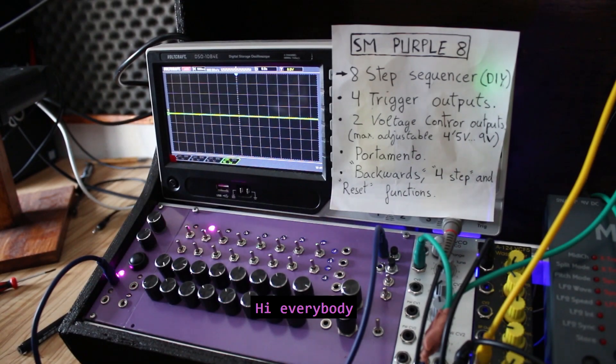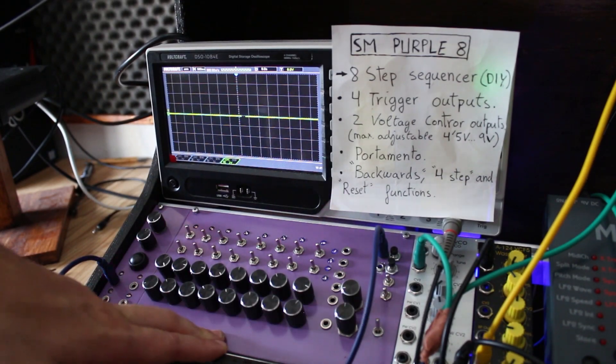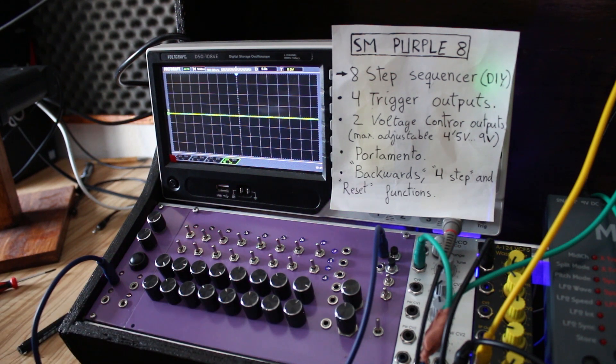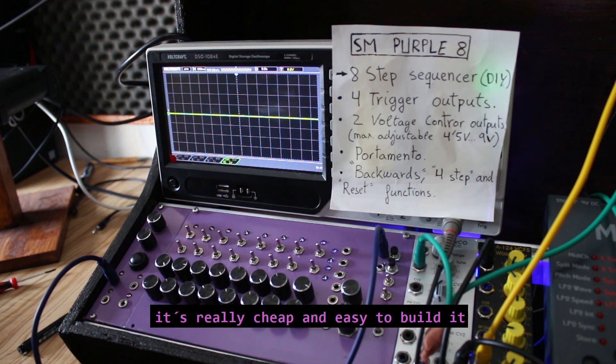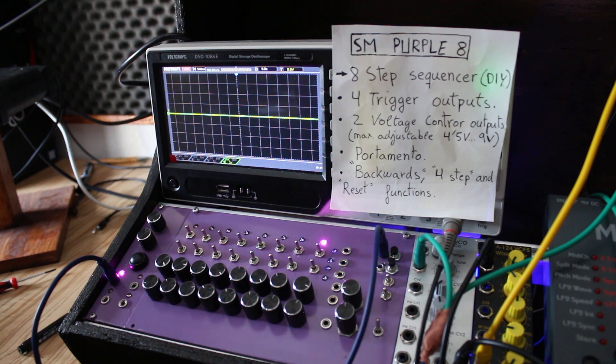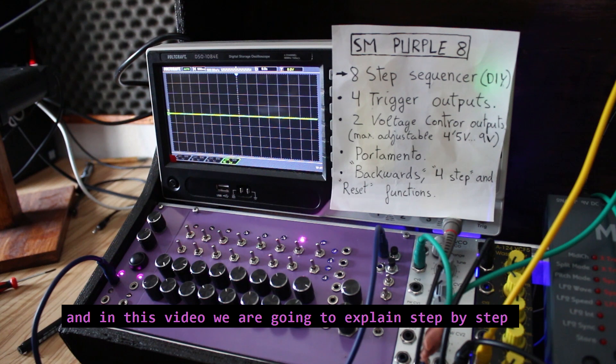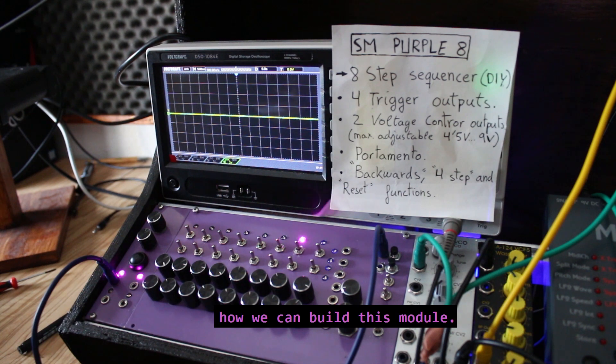Hi everybody, this one is the SM Parpel 8. It's a do-it-yourself style Eurorack 8-step sequencer. It's really cheap and easy to build, it works with the Arduino microcontroller, and in this video we are going to explain step by step how we can build this module.